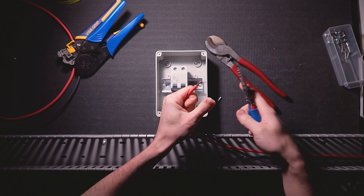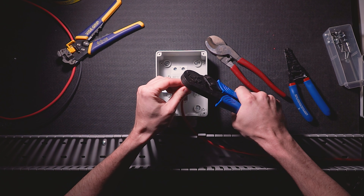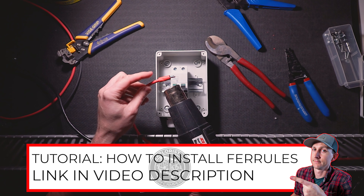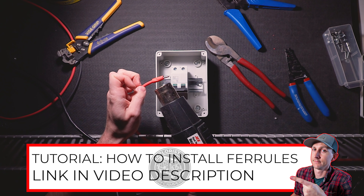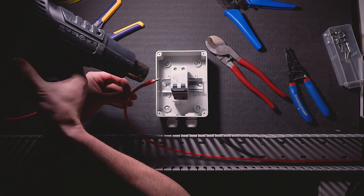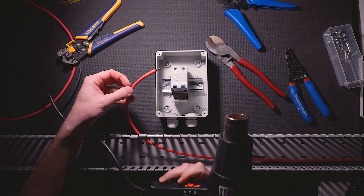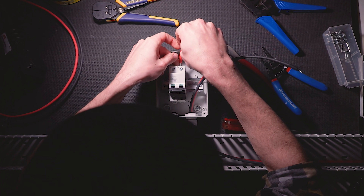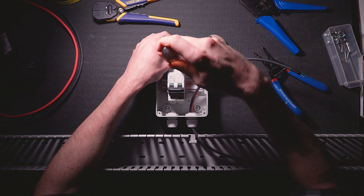Next, I'm going to strip the insulation off the ends of the wire and put a ferrule and heat shrink on the end. I covered ferrule installation in depth in a previous video, so if you don't know what I'm doing here, I'll leave a link to that video in the description below. Next, I'm going to insert the positive and negative wires into the top of the breaker and tighten down the terminal screws.